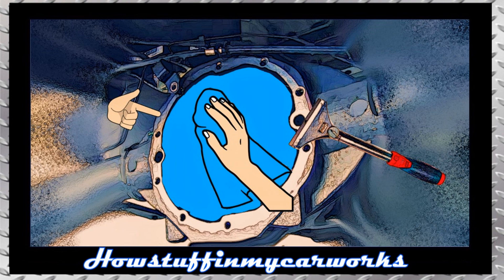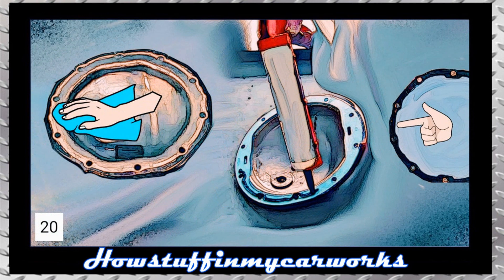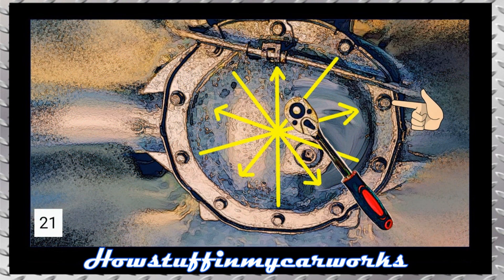Remove the gasket fragments that are stuck to the differential using a metal scraper. Remove the fragments of gasket that are stuck to the differential cover in the same way. Install a new gasket or use high-torque RTV silicone without leaving gaps as shown in the image and proceed to install the differential cover. Install the bolts and initially hand-tighten them.